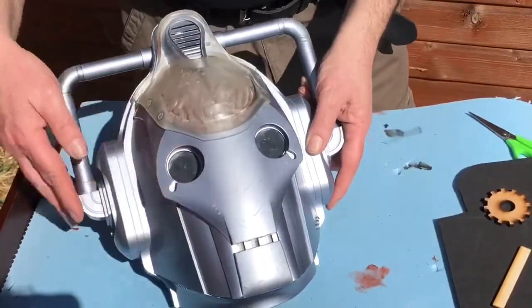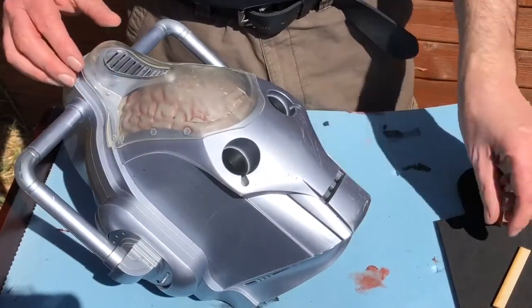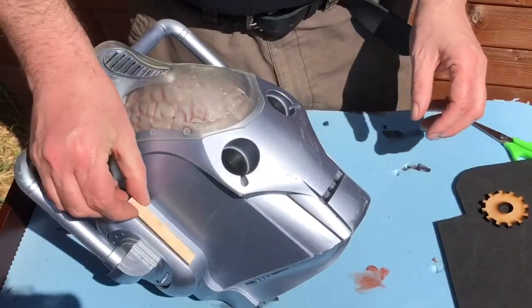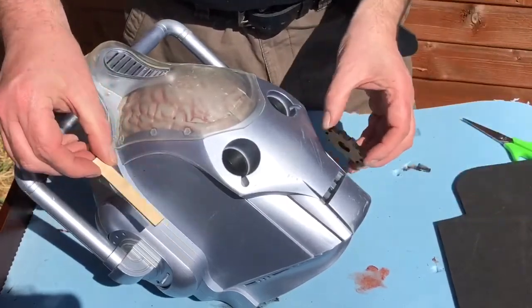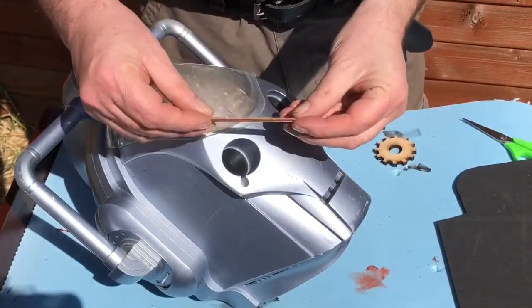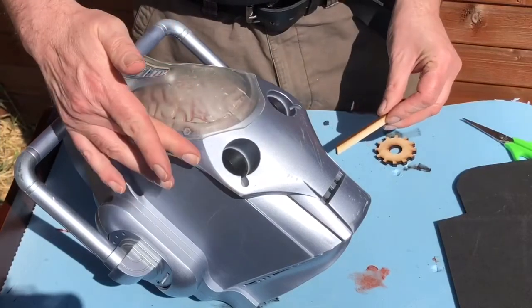Before I hit this with the seal and undercoat, I want to add some pieces to it. I'm going to use some greeblies — some laser-cut pieces — to add some shape, form, and detail. A lot of greeblies are wood, metal, or plastic and they're not flexible, they won't bend.